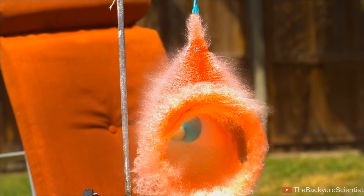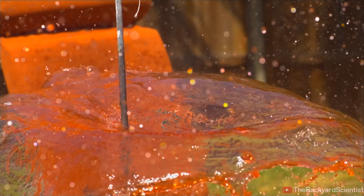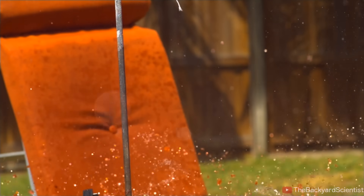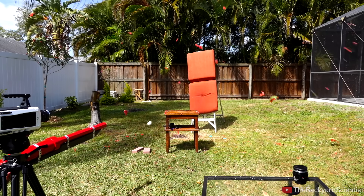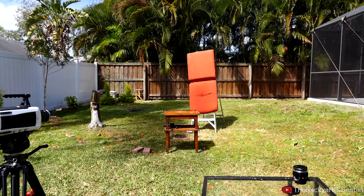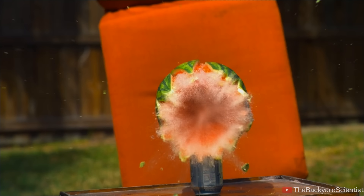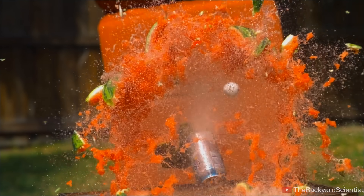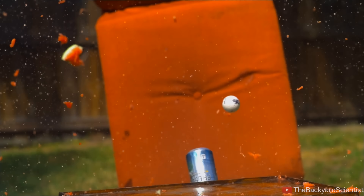This propane cannon can shoot a golf ball at over 300 feet per second, which gives it the same impact energy as a .38 special. And while I've got this propane rifle on a high-speed camera, we might as well see what happens when I shoot it at a watermelon. Two, one. I think it's safe to say that this watermelon didn't stand a chance — that golf ball went right through it like a golf ball through a watermelon. And this isn't an advertisement for Fresca, but if you guys want to send me some, that's okay too.